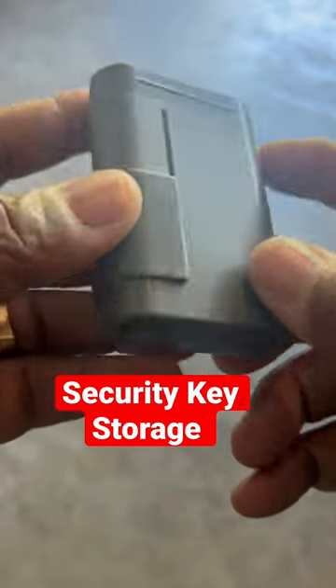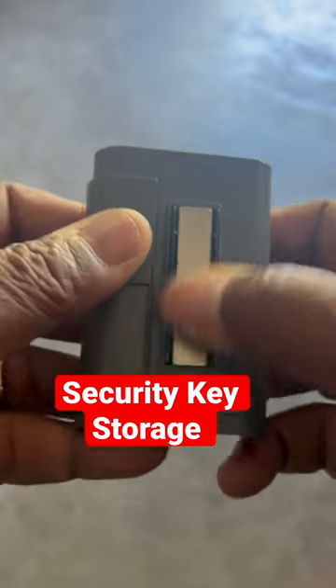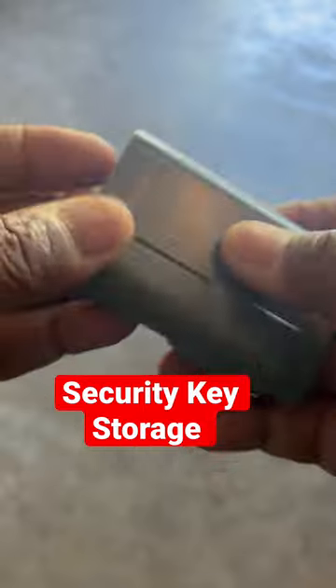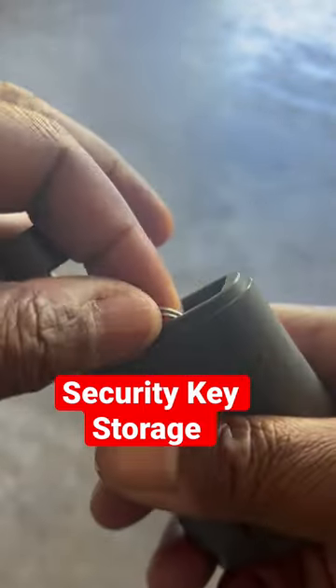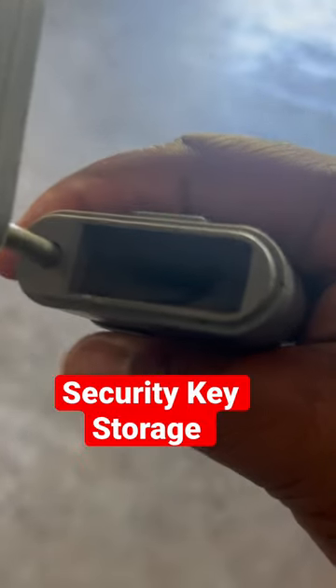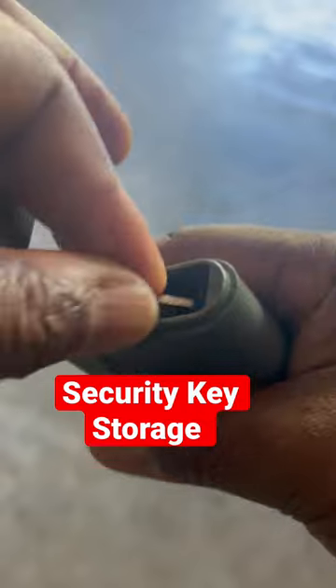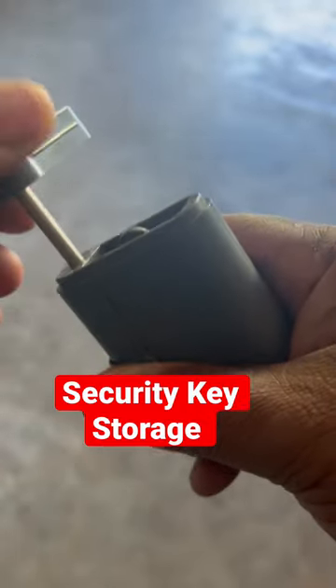If you need a place to store your keys, this little security safe with a combination lock has a little magnet and you can stick it on your freezer or anything that's metal. You can store up to three or four keys in here — just pull this open and you've got your keys right here. Inside there's a little cushion pad and you can store your keys here. Make sure you don't push them too far down, or you'll need needle-nose pliers to get them out.